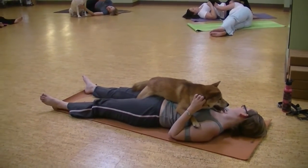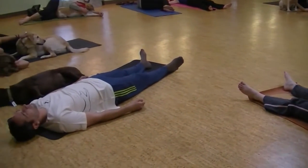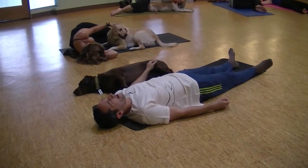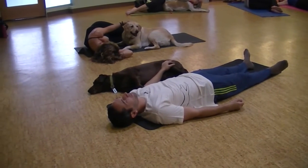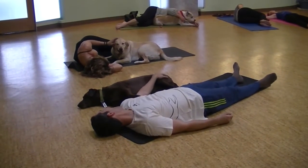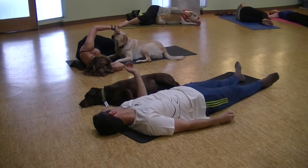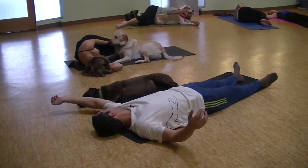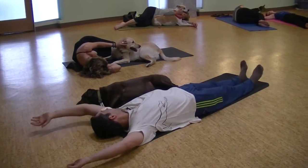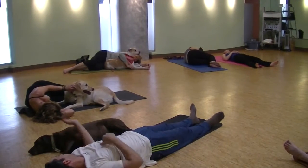All right, we're going to take a big yawn together. Open your mouth and take a nice deep yawn. One more — sigh it out. And then with your dog, making your way up to your seat, taking your time.